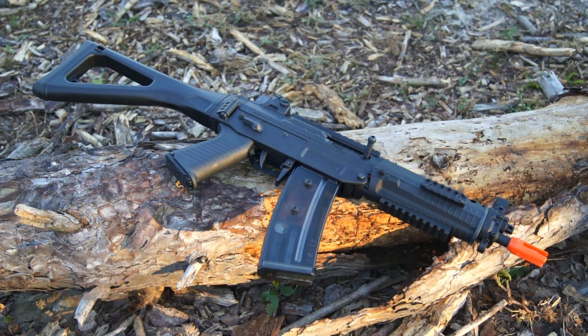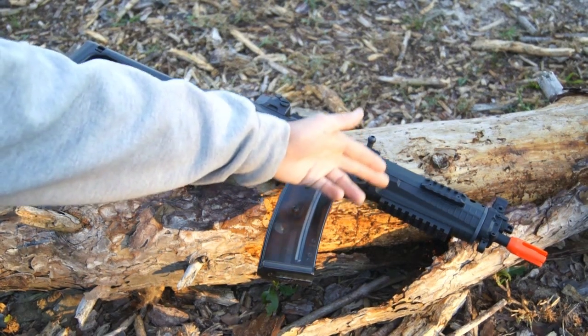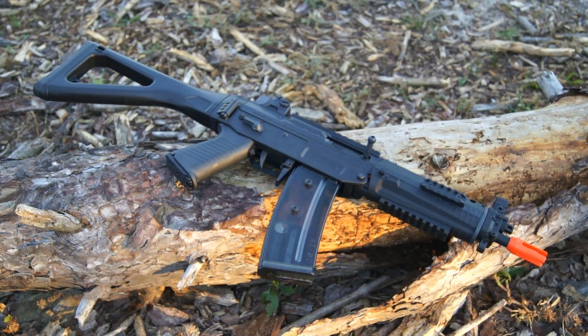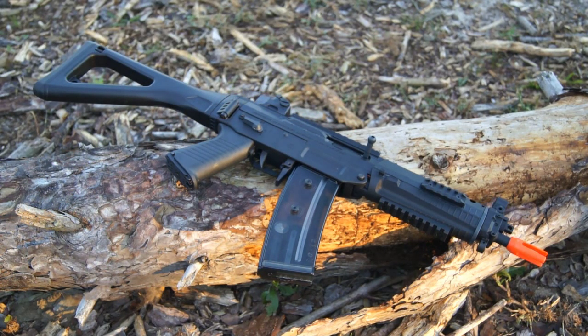Talking about external construction, pretty much the entire gun is composed of durable plastic or polymer. That includes your whole upper and lower receiver, your pistol grip, your whole stock, your iron sights, your rails on the handguard as well as the handguard itself, and obviously that big bright orange flash hider. The magazine is also constructed of plastic. There are metal pieces on the gun — your trigger, your fire selector switch, and your charging handle — albeit they are extremities. Overall the gun still feels rather solid, nothing cheap or going to break. All the pins and screws holding the gun together are metal as well.